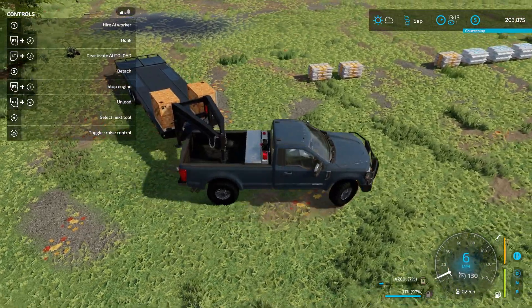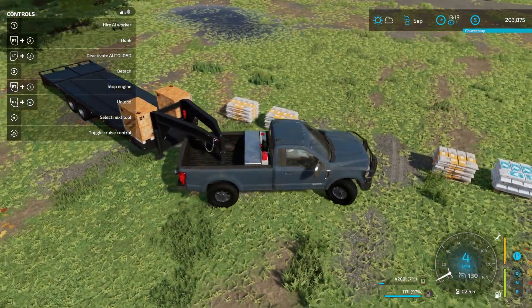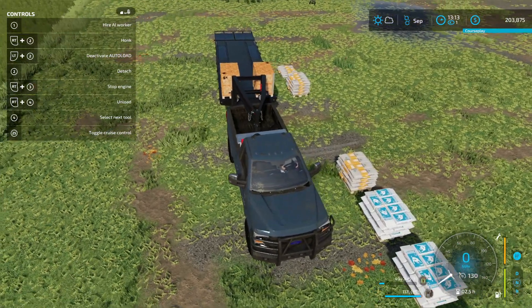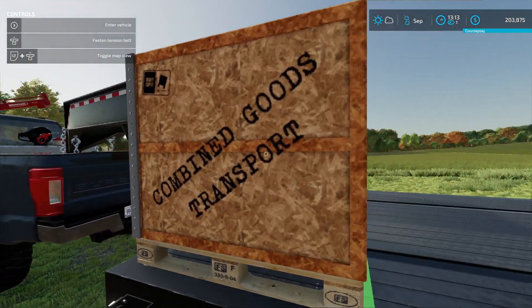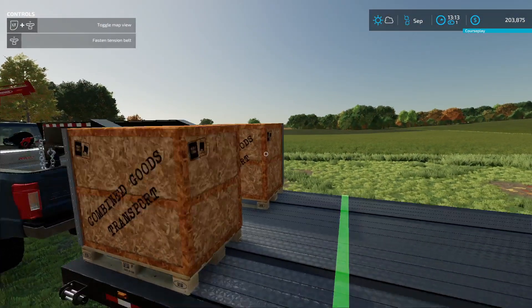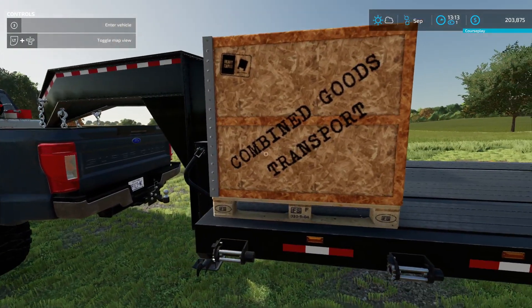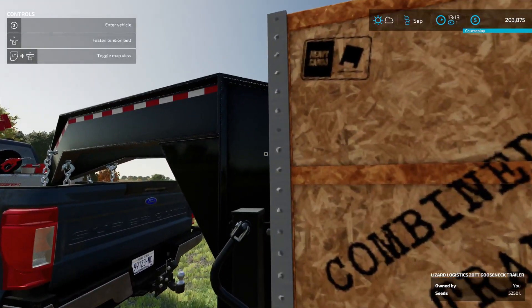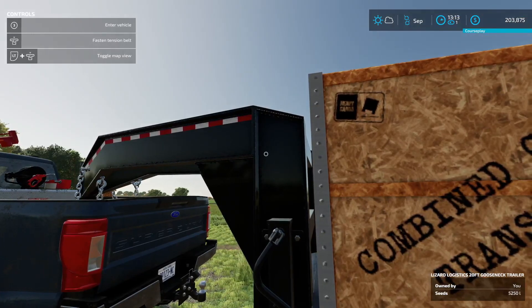I'll drive down the road here to get them all. I kind of like this - it's pretty cool. I gotta get out and look at this box they put this in. Oh, that is so cool! And we can do the straps - that is nice. Combine goods transport. What does that say up there? I can't read it.